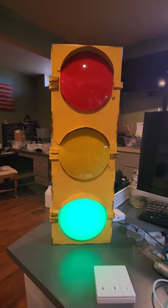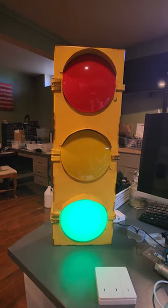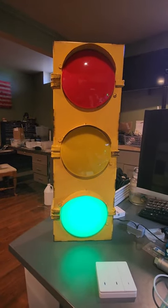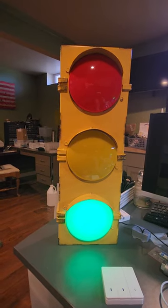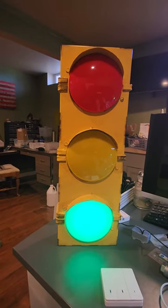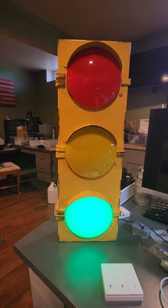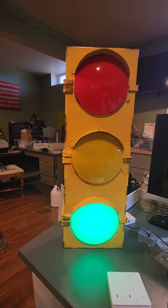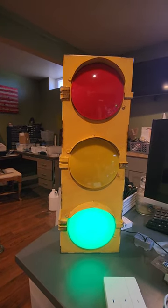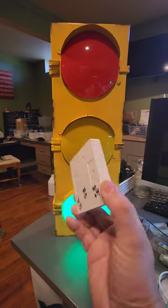Here's a quick little tchotchke for the office — I've got kids that like to come in a lot. I picked up this traffic sign at Hobby Lobby on sale. I took all the guts out of it and put in a Wemos D1 Mini running WLED, along with three circular 24 LED RGB strips, and wired it into Home Assistant via this little RF panel here.